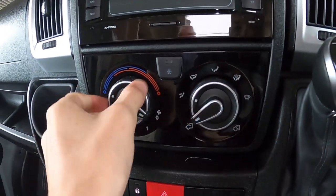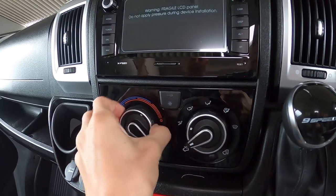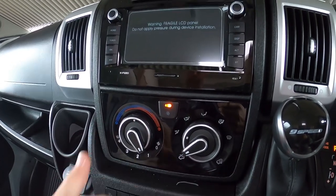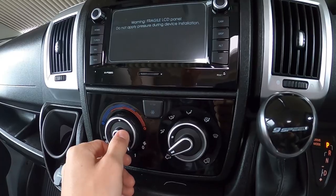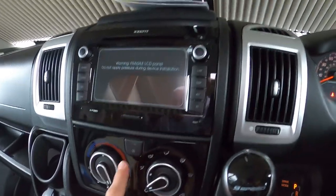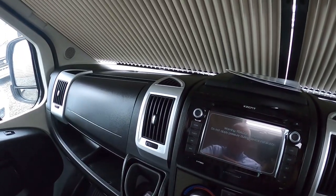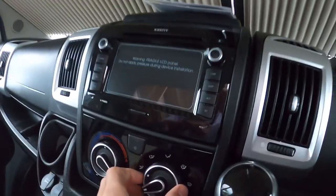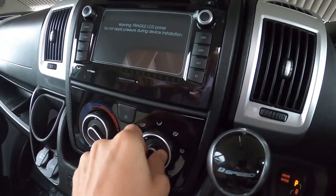Coming down to your temperature controls — this is climate control. You've got temperature (hot or cold), fan speed one to four (four being the demisting setting), and then your air-con. The fan must be on at least speed one or more for the air-con to work. It will cool the cool box at the top of the dash, so if you have chocolate or sweets you can put them in there on a colder setting instead of in the fridge. Then you set your distribution and circulation.